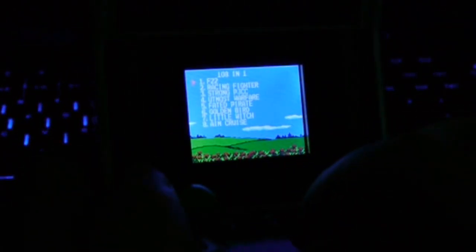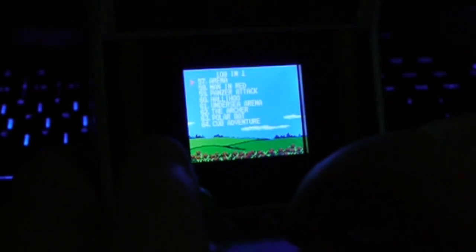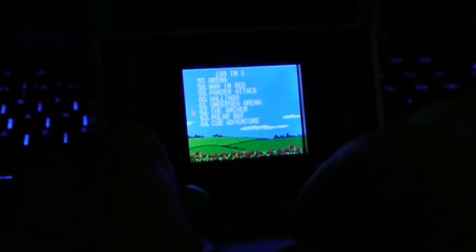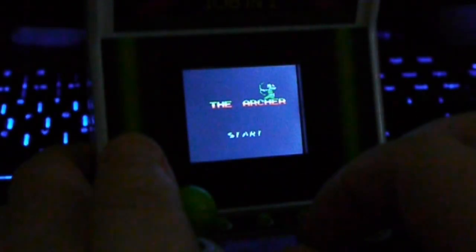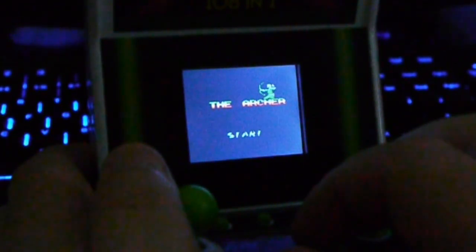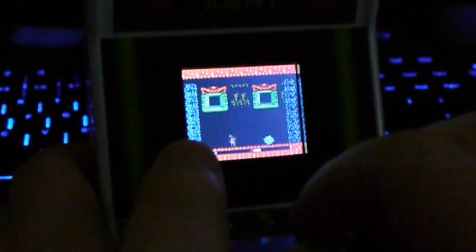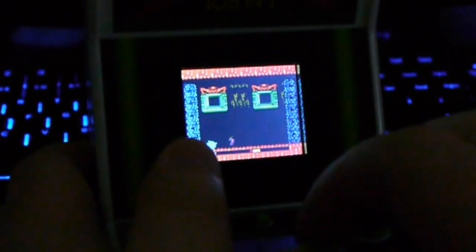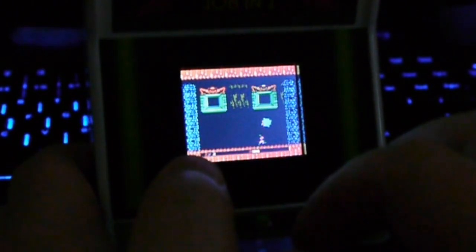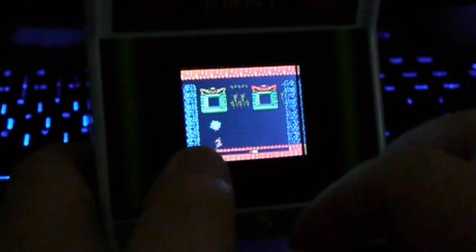Next we're going to take a look at this weird game where you have to — I don't know what you're meant to do really. I think you're meant to just shoot the demons at the top of the screen. Very strange. The Archer. Yeah, you don't seem to do much except shoot the demons at the top and jump over these white ball things whatever they are.